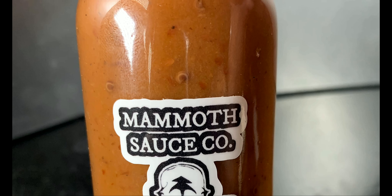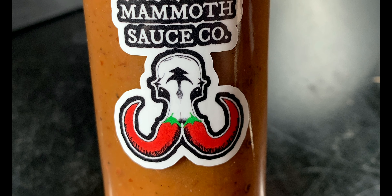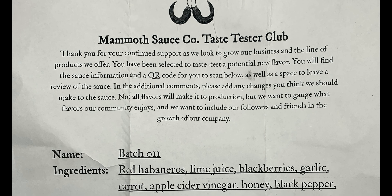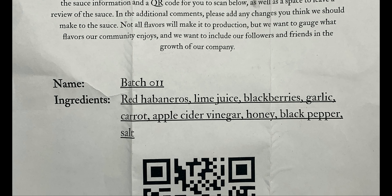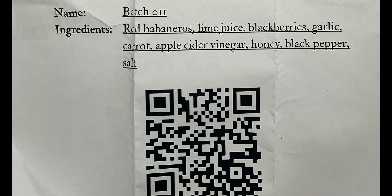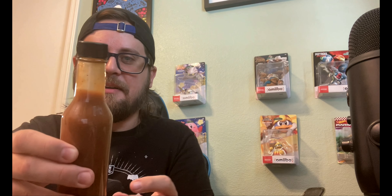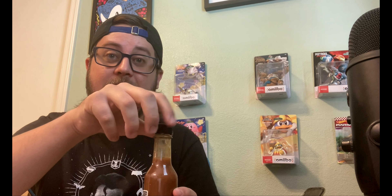Last on the list is the Mammoth Sauce Co tester batch number 11. The ingredients for batch number 11 are red habaneros, lime juice, blackberries, garlic, carrot, apple cider vinegar, honey, black pepper, and salt. This paper also includes a QR code so you can fill out a form if you're part of his taster club and let him know what you think. This is definitely the most liquidy of his hot sauces because it doesn't have xanthan gum or a thickening agent like his other sauces.